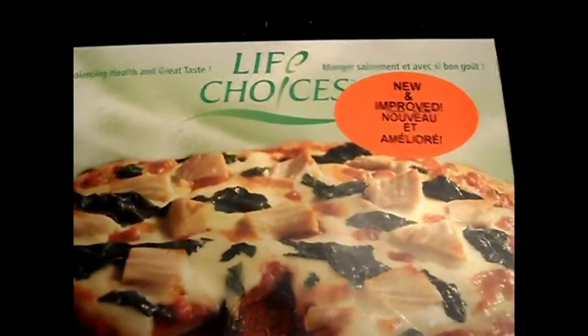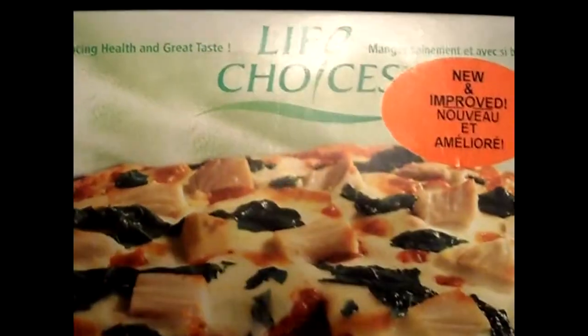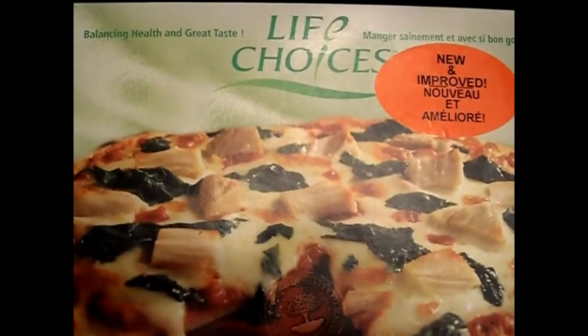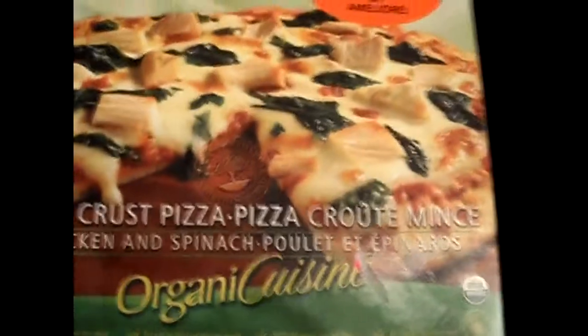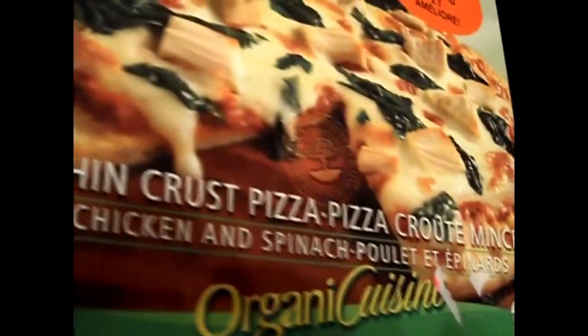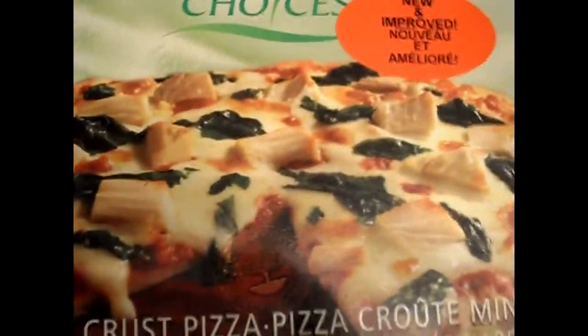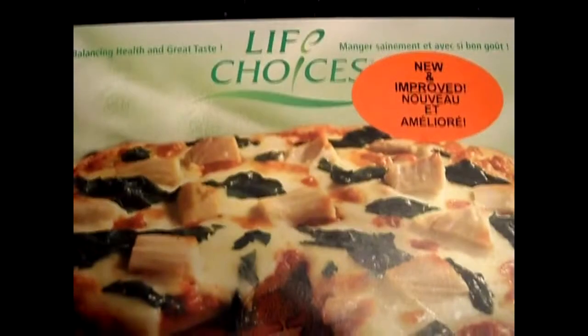I have a special treat for some of the viewers here — I'm going to review an organic pizza. For those of you that are fans of pizza, this is a good healthy alternative. Now, of course, this is organic, but it doesn't mean it's gluten-free.